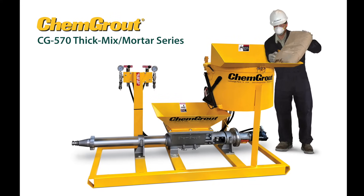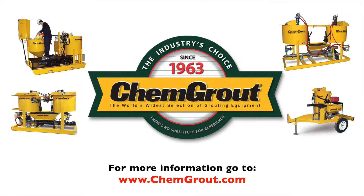For more information on the CG570 or any other product, go to chemgrout.com.